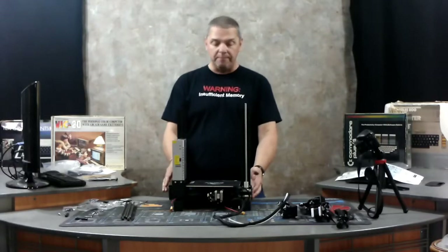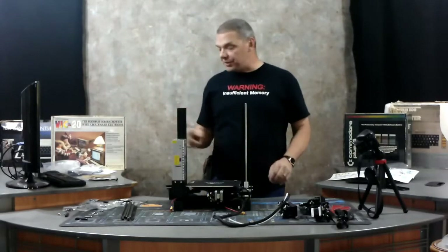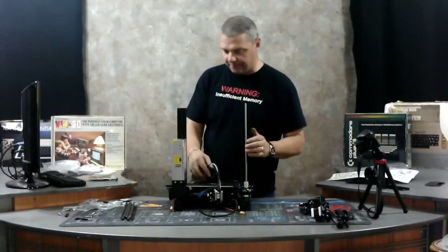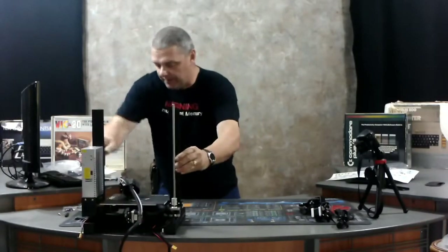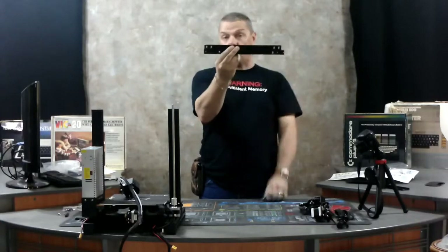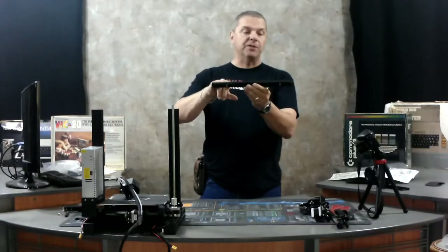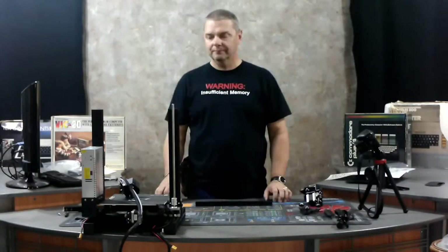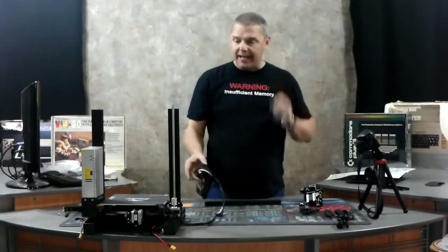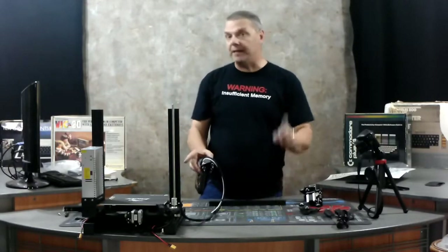The next step in this process is to get the actual travel arm taken care of. This is the arm that the actual print head is going to go back and forth on. When you look at the two remaining arms, one of them has two holes on each end and is shorter — that's not the travel arm, that's going to mount up on top. The travel arm has three holes on one side and three holes on the other side, offset from each other. This is the actual print head, and we're going to get it mounted onto the travel arm, get the travel arm totally configured, and then slide it down into place before we install the top rail.